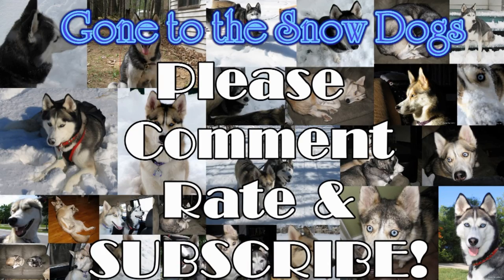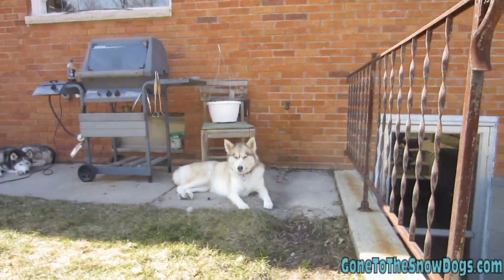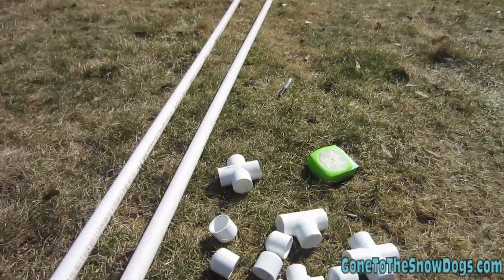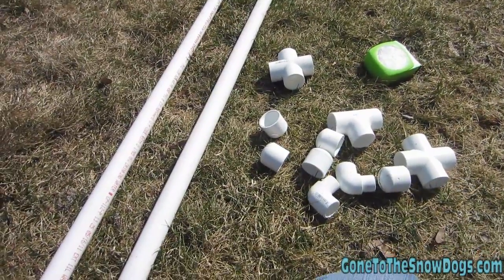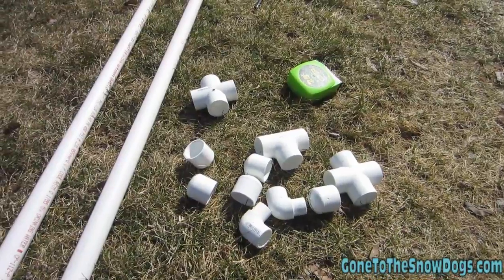Hello! Since Shelby needs more practice with agility, we're also making some jumps today. This is what you guys are gonna need. We went to Home Depot and got just what they had. There are a few pieces that I would have rather had other pieces of, but we're gonna make this work.